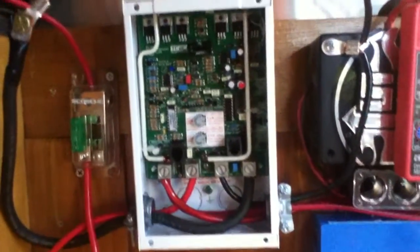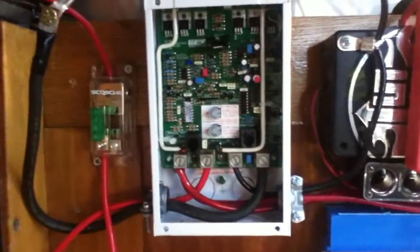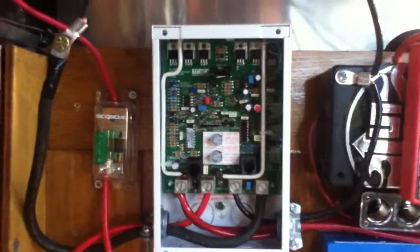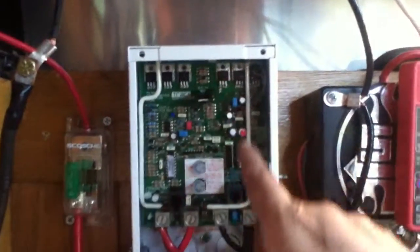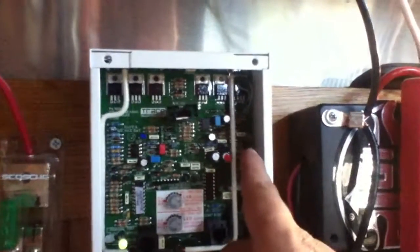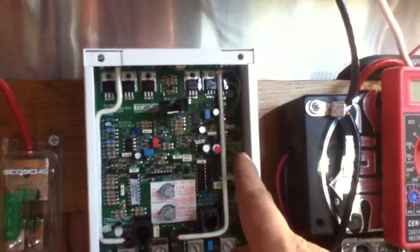Even though this is very, very basic and simple on the outside, I consider installation on one of these to be a little bit on the advanced side. The reason for it is there's a lot of little settings and jumpers you have to swap around in here in order to get this thing to where you want it.